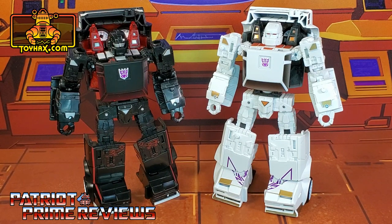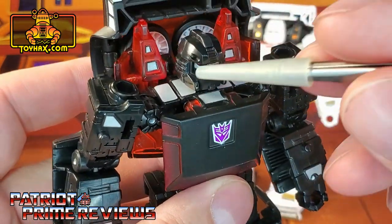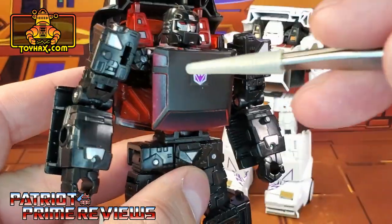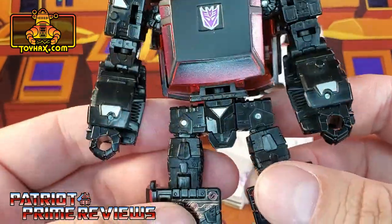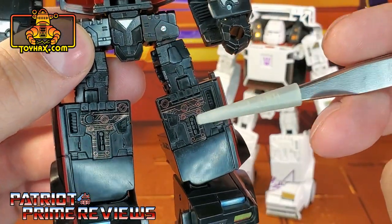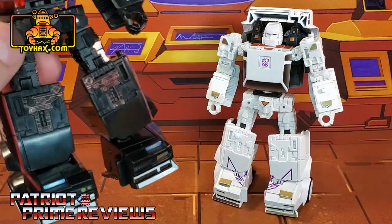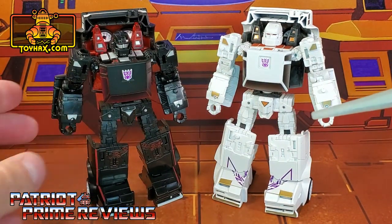The Battle Chargers in robot mode get quite a few new details thanks to ToyHacks, and both figures get pretty much the same decals only in different colors, though Runabout gets a couple of extra ones. Runabout gets new decals up in the shoulder pylons, below the head, on the arms and shoulders, new wrist decals, and new decals that cover up all that translucent red plastic — I love how that looks. He also gets a new triangle belt buckle above the evil face and new shin decals with red circuitry. Runamuck's shins stay white. Down on the feet there are decals that carry over from vehicle mode.